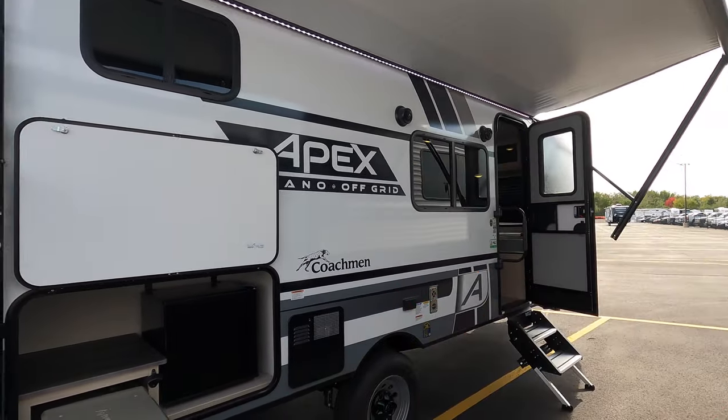Hi, my name is Ben at Bullion RV in beautiful Duluth, Minnesota. Today I'm going to be giving you a walk around of one of our brand new units — it's a 2022 194 BHS by Apex, which is a Coachman company.